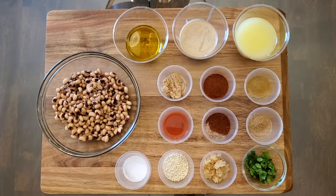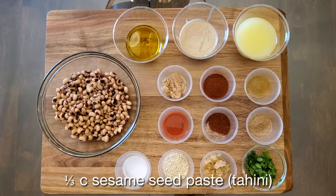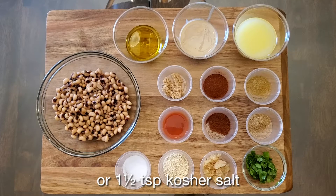For black-eyed pea hummus we will need one 15 ounce can plain black-eyed peas, rinsed and drained, preferably organic. One quarter cup extra virgin olive oil, plus more for drizzling. One third cup sesame seed paste, also called tahini. One half cup freshly squeezed lemon juice. One tablespoon preserved lemon juice brine, or one and a half teaspoons kosher salt.